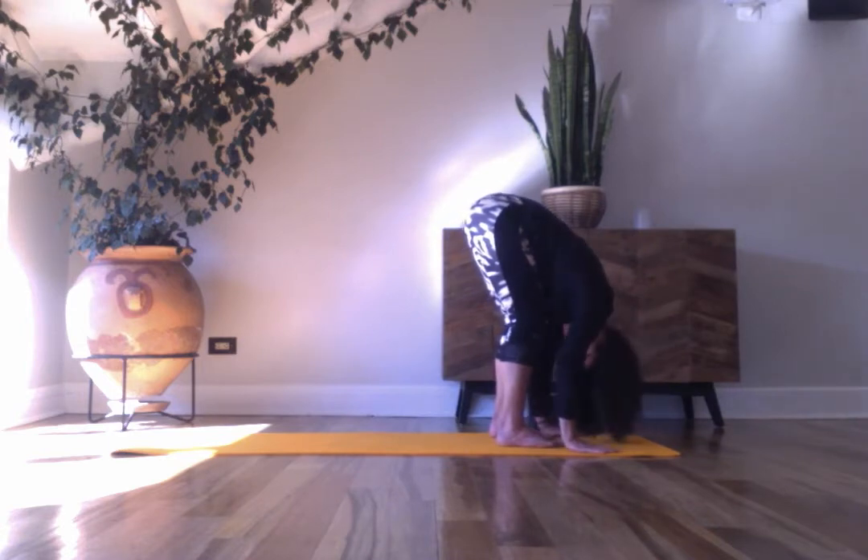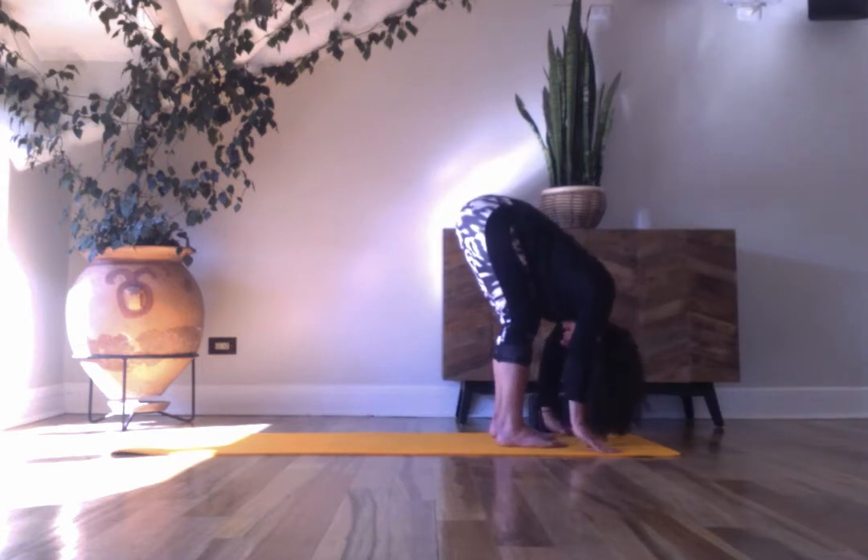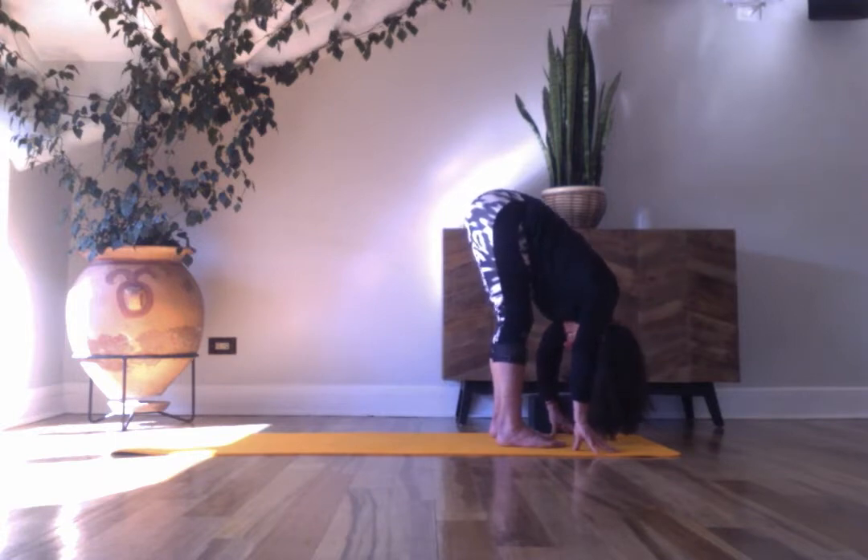Take three breaths here, relaxing the spine, the neck, energizing the legs, gently shifting weight into the toes.